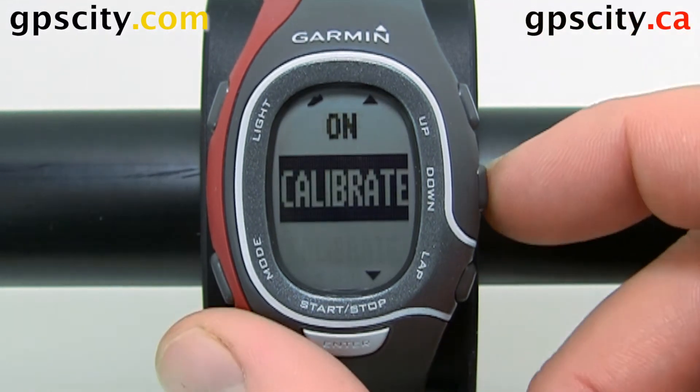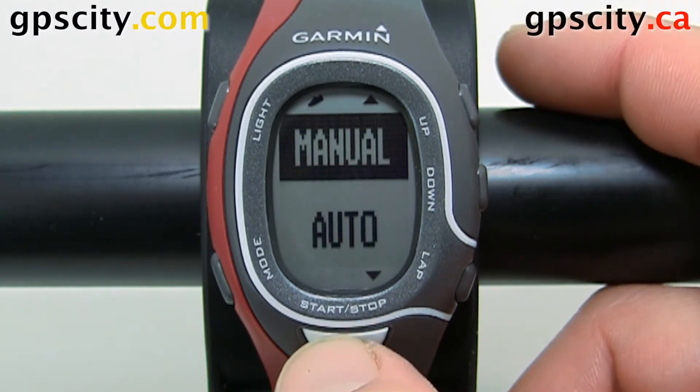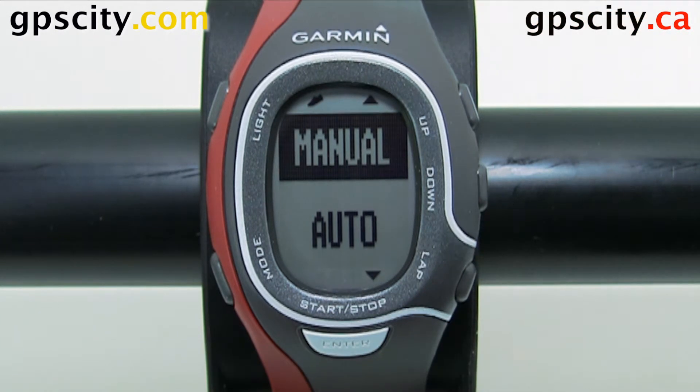We could also calibrate through this menu — we could do manual or auto. That was a quick look at the setup of a Garmin FootPod.